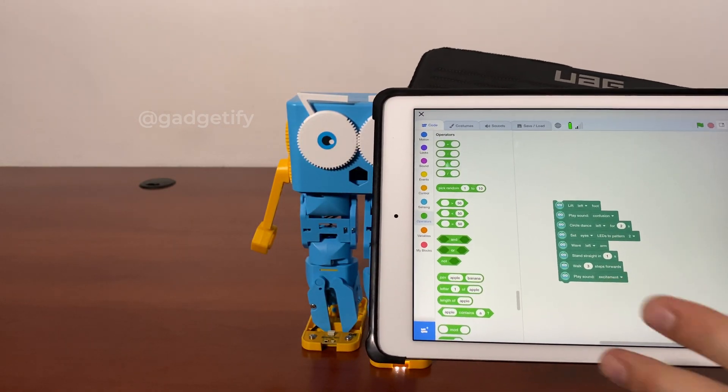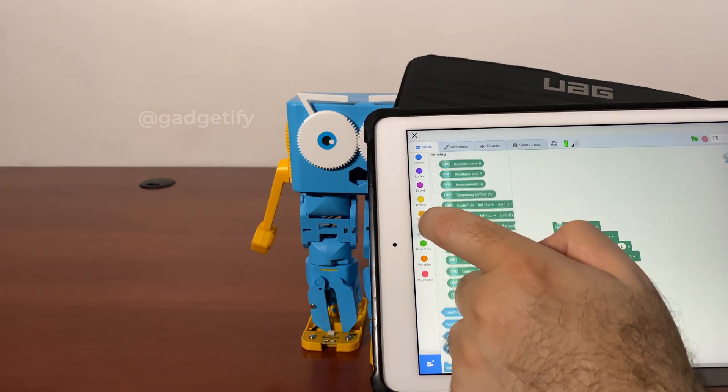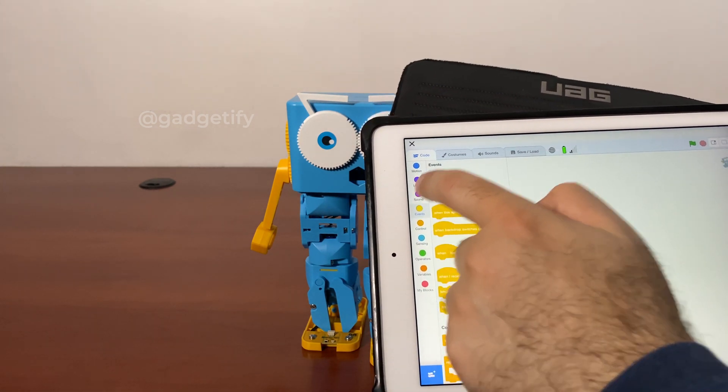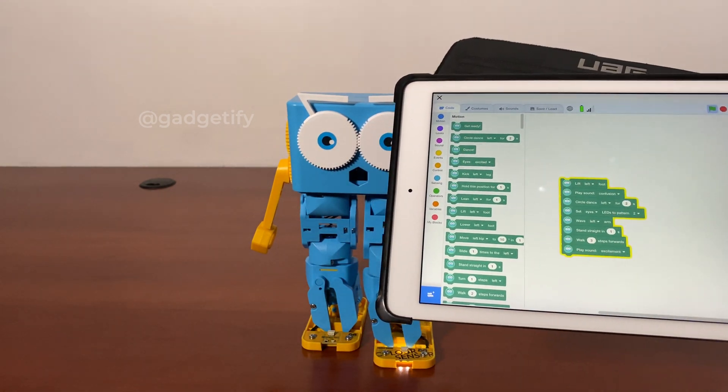As you can see in this visual programming interface, you get variables, controls, events, sound options, and movement that you can choose and run by just tapping.